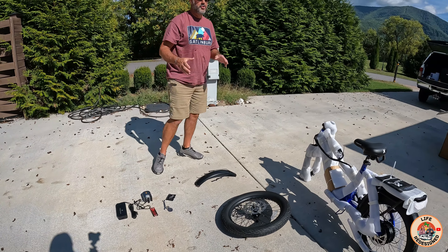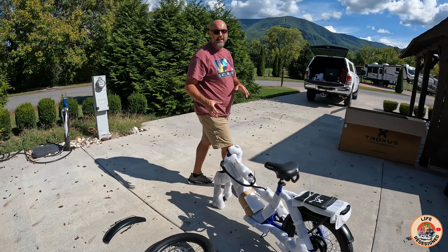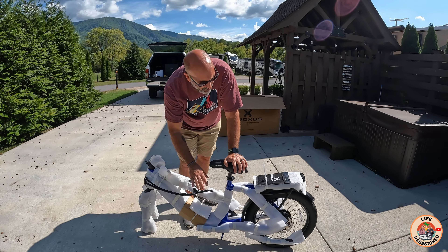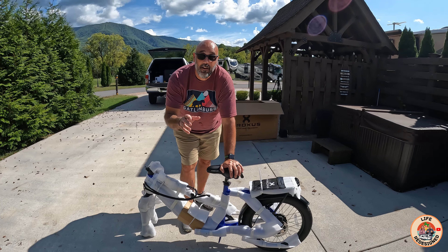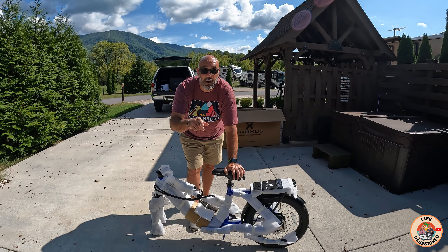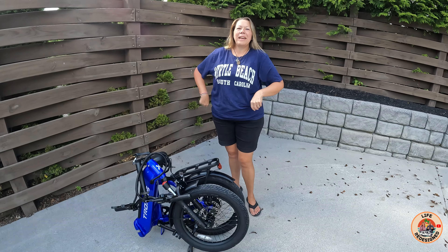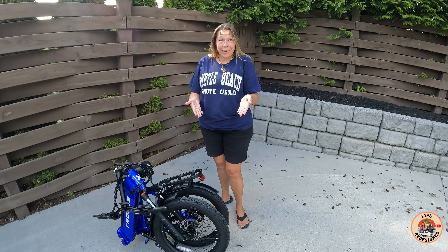The most and majority of the work involved in getting this thing ready to hit the road is really going to be taking care of all the protective layers they have. So in about 15 minutes I'll meet you back with a fully assembled bike.